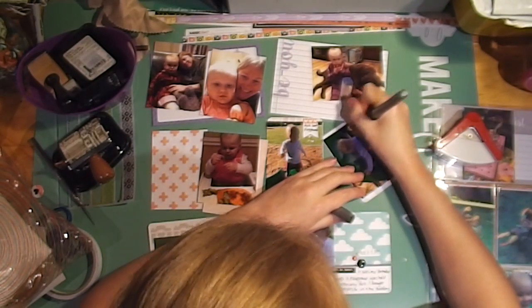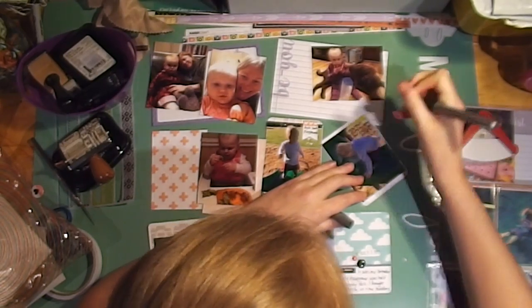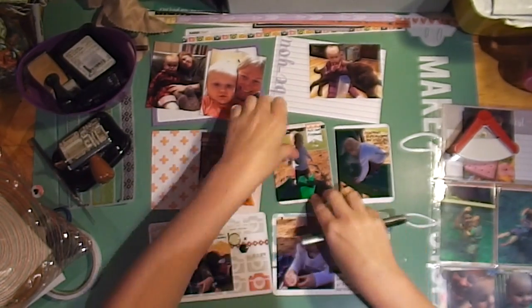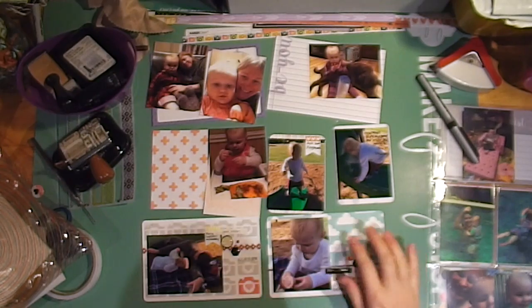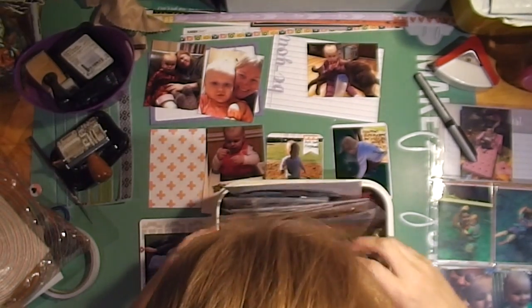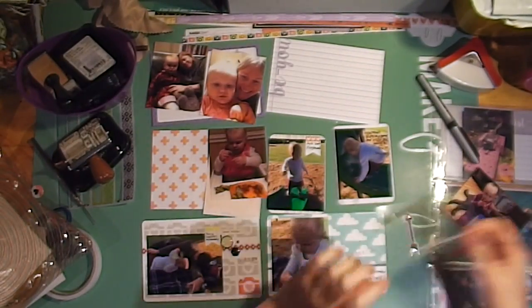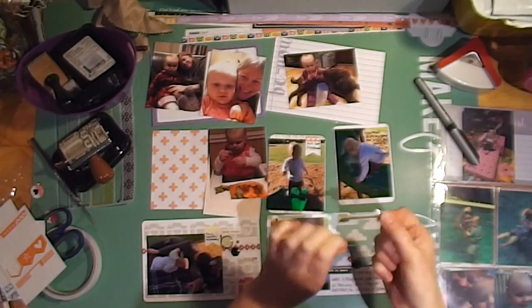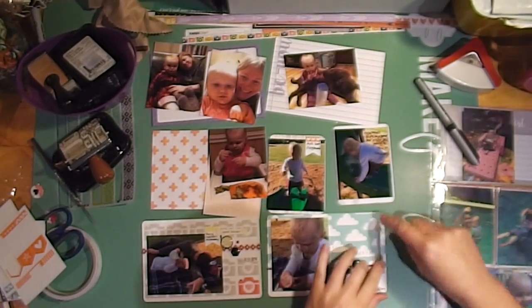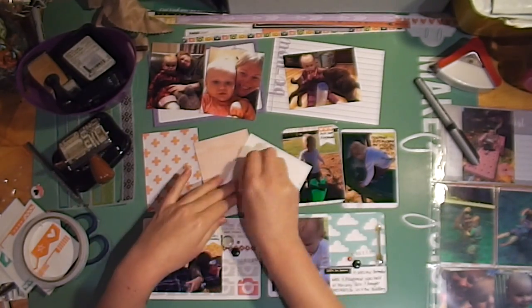I'm rounding my corners. I really need to get a better corner rounder — I used to have a really good one but I can't remember what it was. I bought this one to replace it because the other wore out, and this one is not good at all. It does not cut correctly and I have to use my scissors anyway, so what's the point?